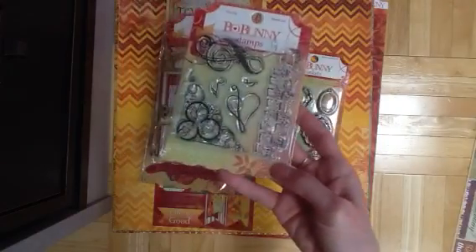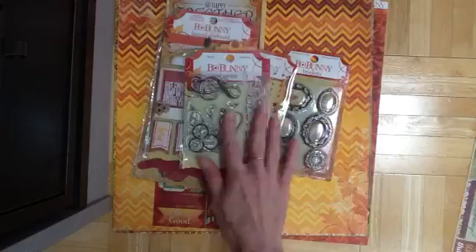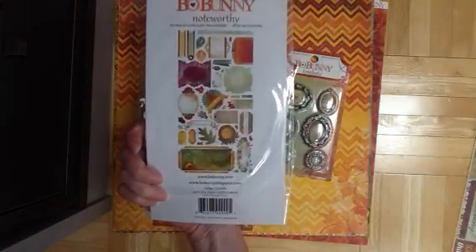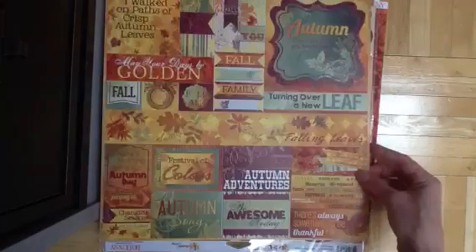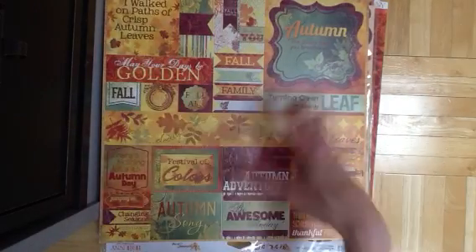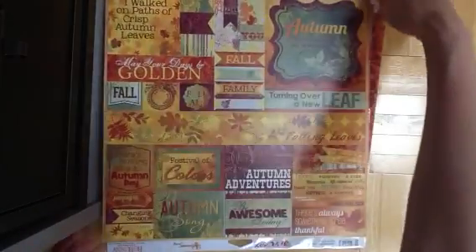This one comes with stickers — yay! — music note stamps, so super cute. Noteworthy, as always. Lots of nice journaling spots and everything, leaves, layered chipboard, which I love. So really beautiful, and the combo sticker — this one just has a lot of sentiments and other things to add to your layouts. Love, love, love this collection.